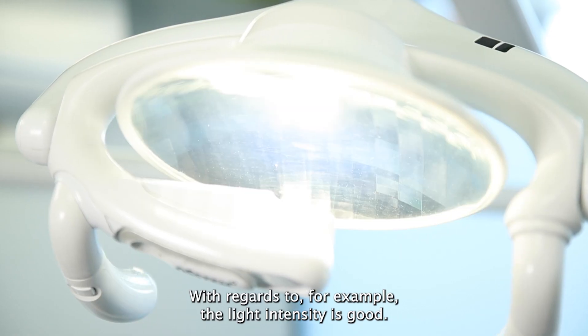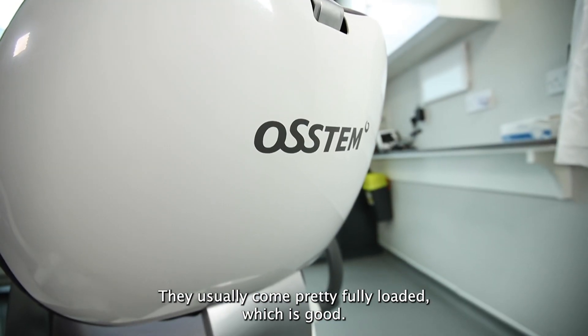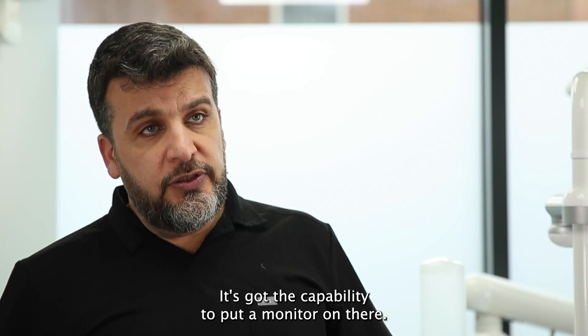With regards to, for example, the light — the intensity is good. They usually come pretty fully loaded, which is good. It's got the capability to put a monitor on there.